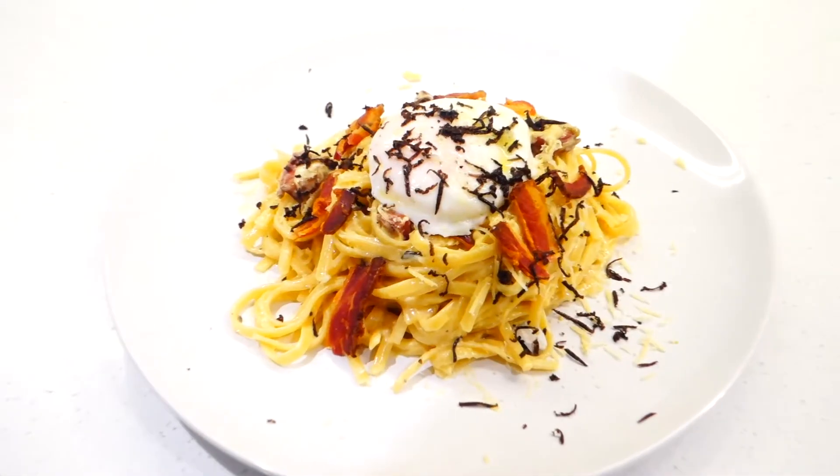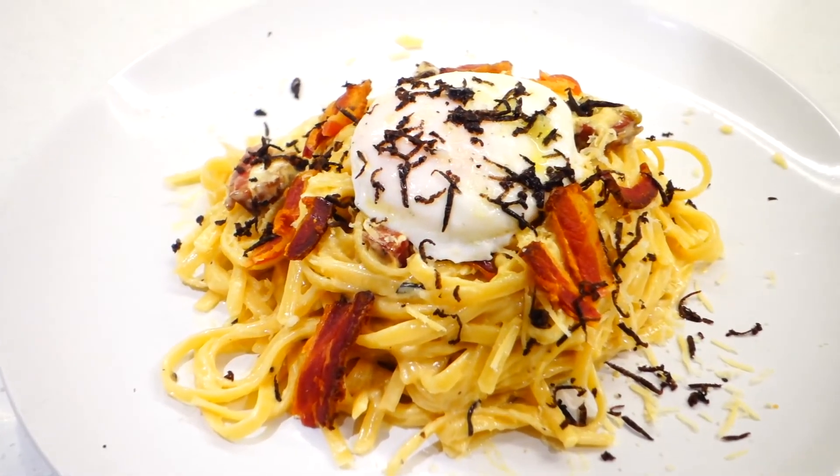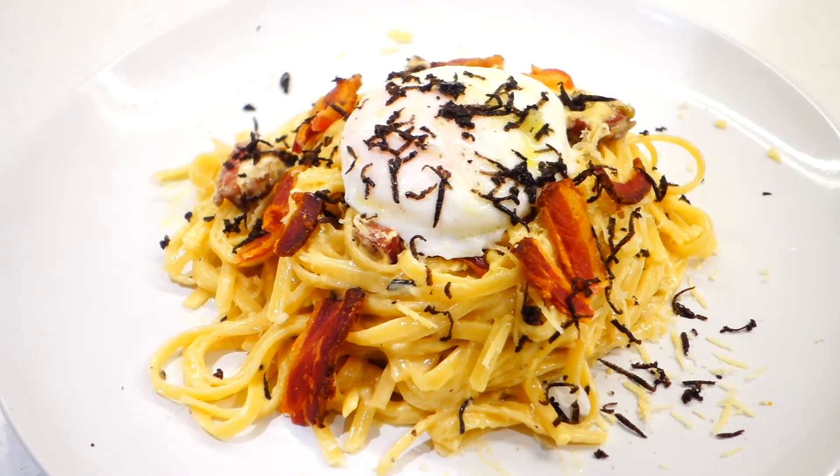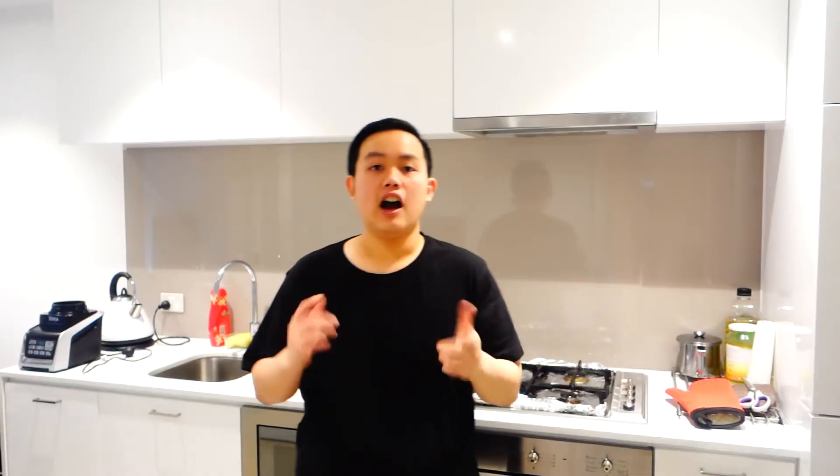And there you have it guys — my truffle carbonara with poached egg. I hope you liked that simple video, and if you did please leave this video a like and don't forget to subscribe. Follow me on Instagram and Twitter to get the latest updates on my videos. I have links to my previous videos so don't forget to check those out as well. And if you have any requests for anything you want to see me cook, you can leave a comment below. That'll be all for today — see you next time guys, bye!